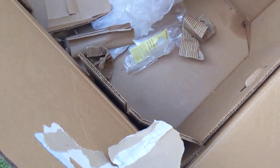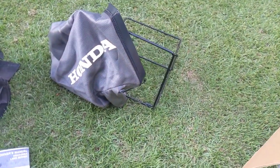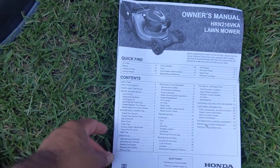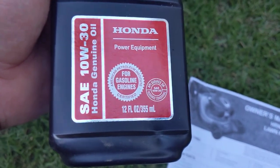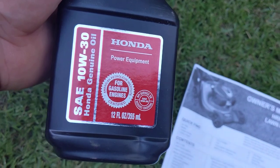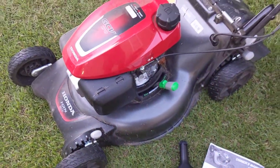On the cardboard it just says to make sure you have oil in the engine. It comes with the bagging system, the owner's manual, and the oil. Here's a picture of the oil in case you need to buy more — it's Honda genuine oil, 10W-30. It does come in the box and you have to fill all of it into the mower.